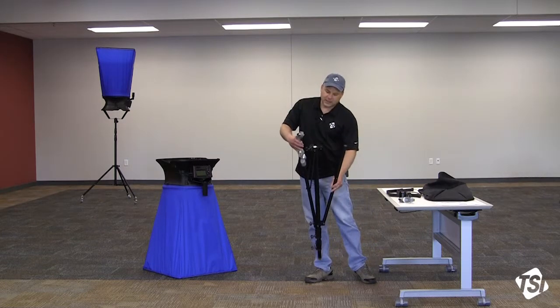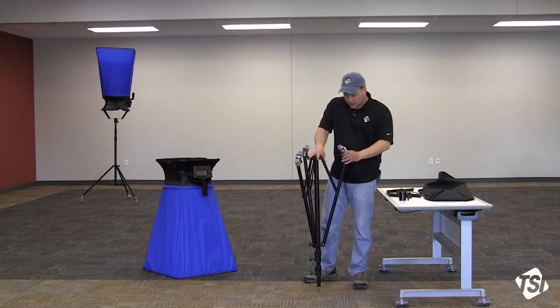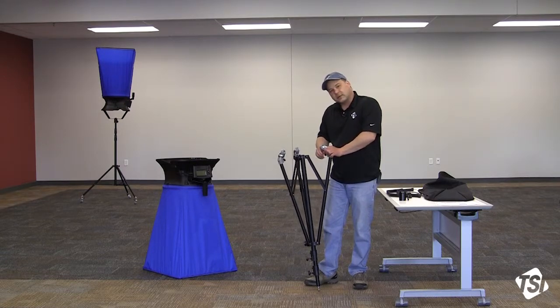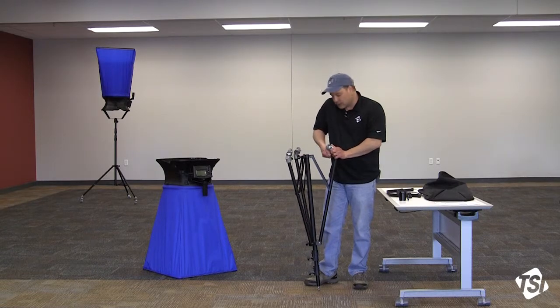With the stand upside down, you can see I already have two casters mounted. I'll mount the third caster to this leg of the stand. Make sure that you have the thumb screw facing towards the center of the stand. Tighten and lock in place.